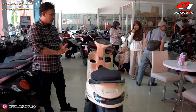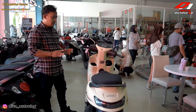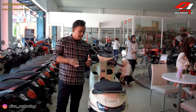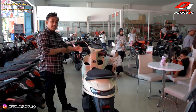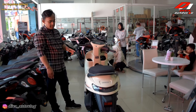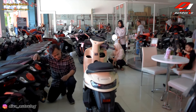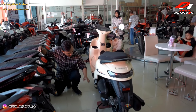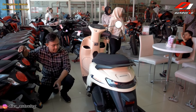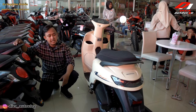Untuk yang CBS dan ABS itu beda untuk ukuran lebarnya. Kalau yang ABS itu 706 mm, dan kalau yang CBS itu lebih kecil. Untuk tingginya itu 1133 mm. Dan untuk ground clearance-nya itu dari bodi sampai bawah sekitaran 150 mm. Dan untuk wheelbase-nya itu sekitaran 1200 mm.